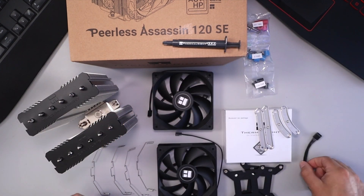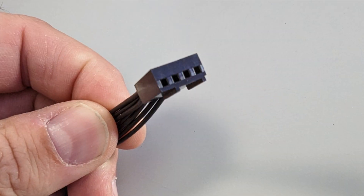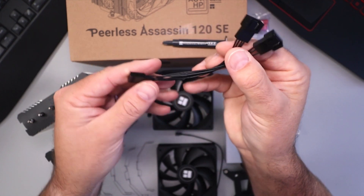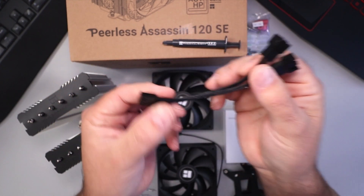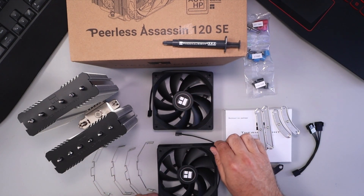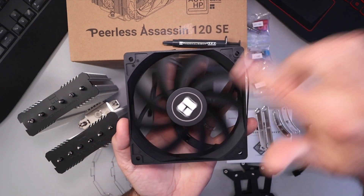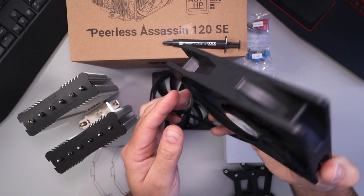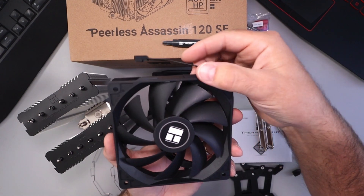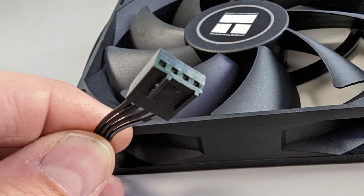Conveniently, there's a fan splitter here as well. This is the four pin on the one end, and then on this end you can see it's a four pin on one side and a three pin on the other — so a little splitter there. And you've got your fans here as well. These fans are 120 grams, equal to or less than 25.6 decibels. They're black in color — nice little fans — and these are the four pin PWM fan connectors.